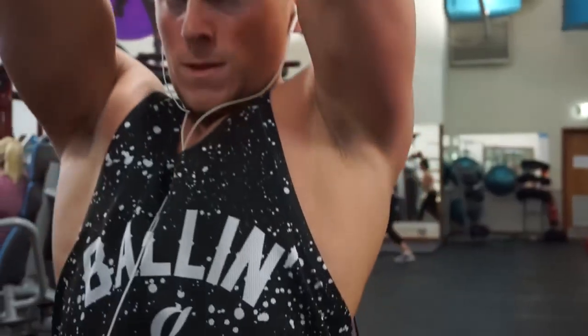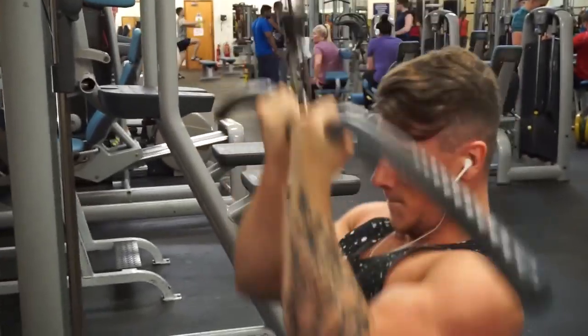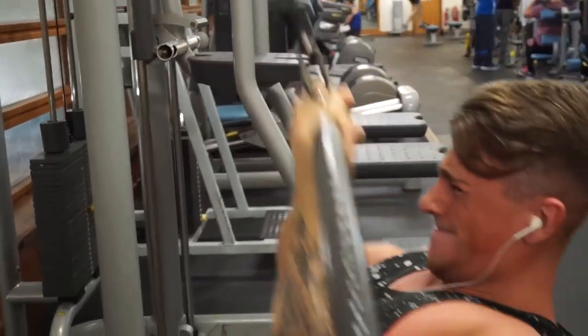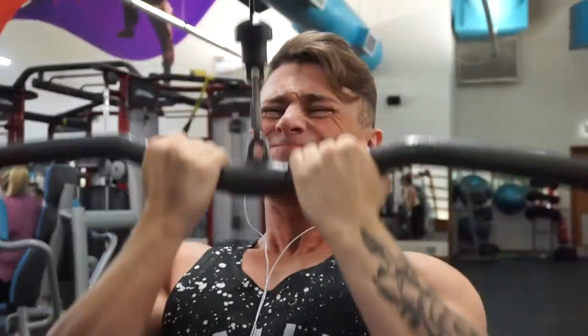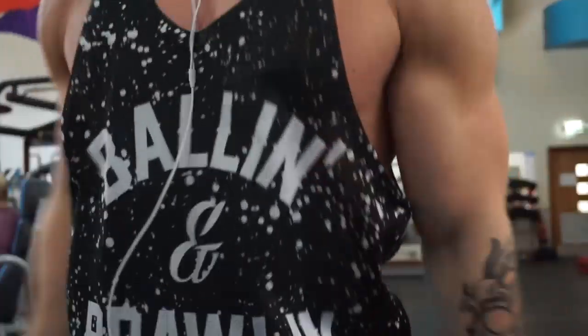That's why I believe working on back thickness is a hell of a lot more important than working on back width, because the majority of your back is the muscles that make up the thickness. The thicker your back is, the bigger your overall back muscle is — hence your mind-muscle connection with your back will be 10 times stronger if you emphasize thickness.